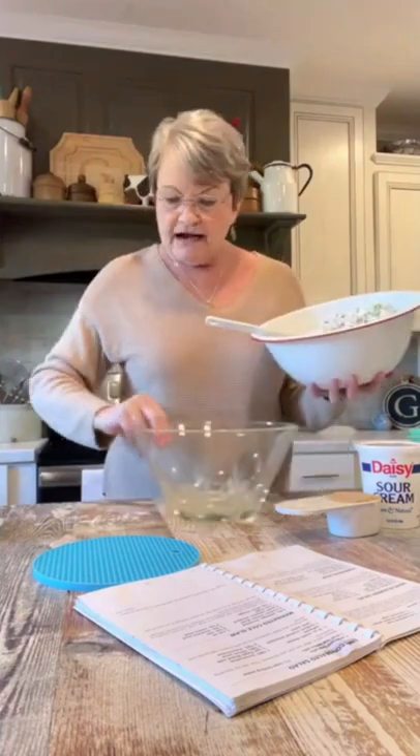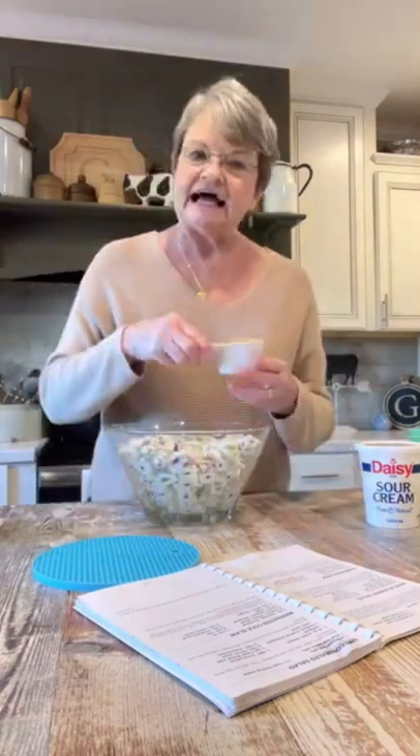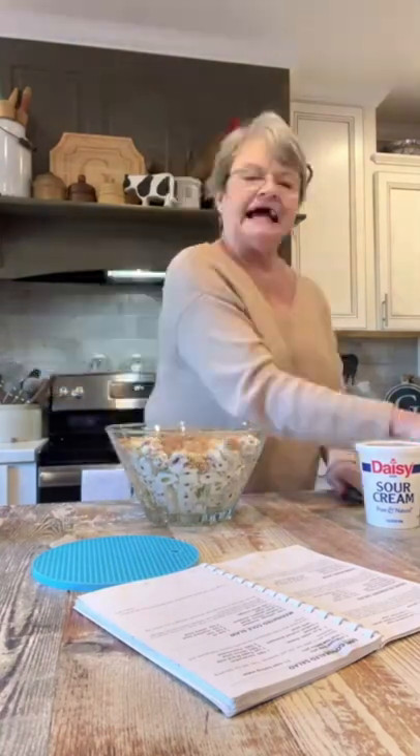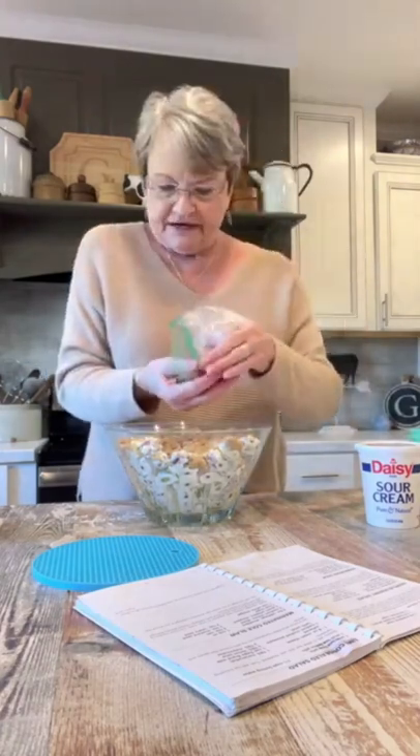I'm going to put the coated grapes in this bowl. The last thing is a half a cup of brown sugar — just sprinkle it over the top — and a half a cup of chopped pecans. You're just gonna sprinkle those.